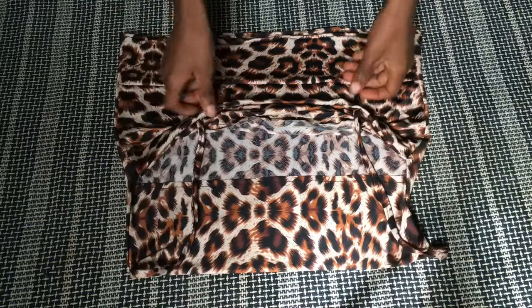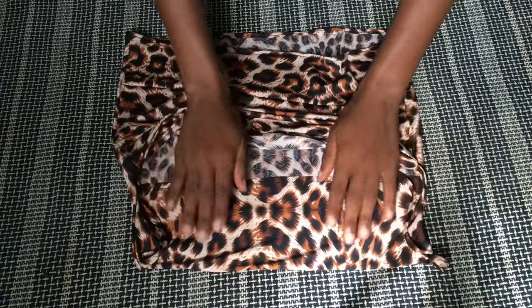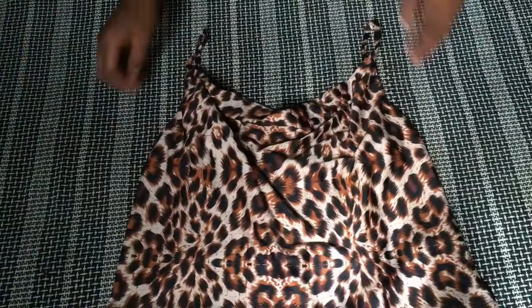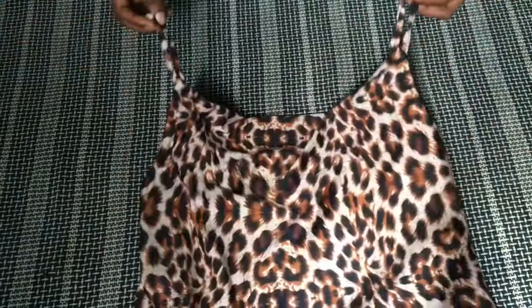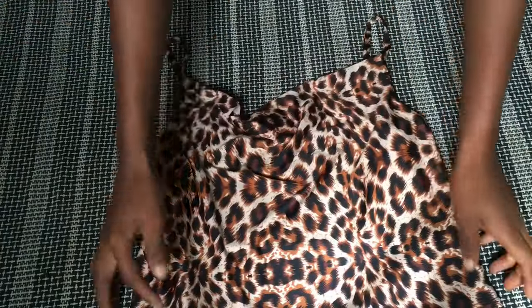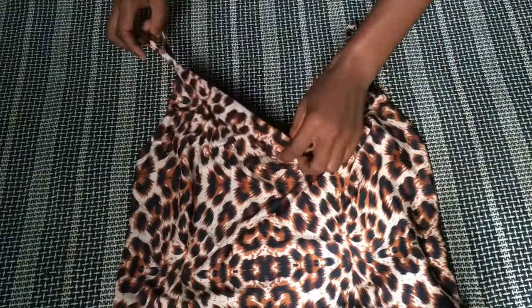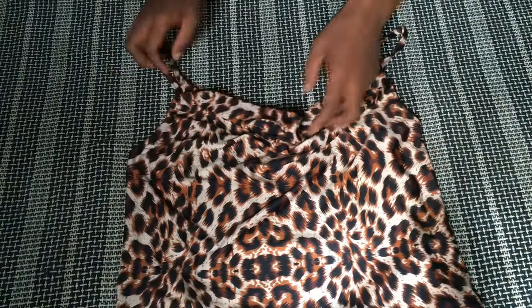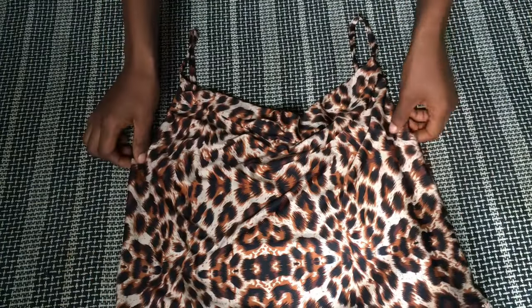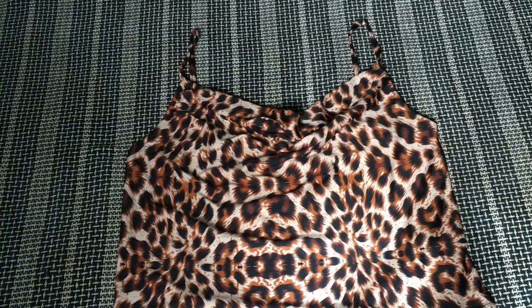This is the final product — this is how it looks after stitching everything down. I could get away with stitching it this way because the fabric has so many patterns and the thread doesn't show. That's all for this video — this is how to make a very simple cowl neck top. Let me know what you think in the comments. If today was your first time here, please subscribe and turn on the notification bell. I'll see you in the next one, bye!